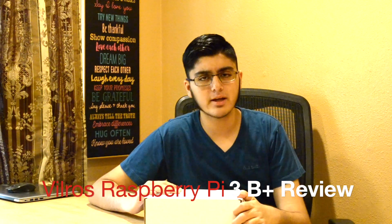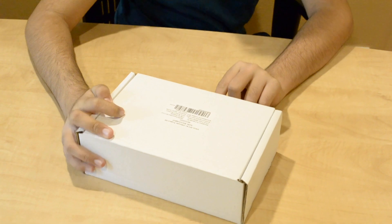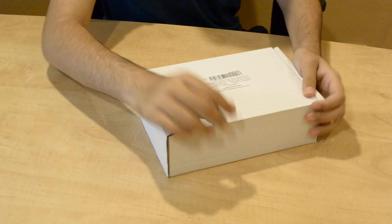Hello, Four Girls Filming is back here again, and this time we have something pretty special to review with you guys. Today it is a Raspberry Pi 3. We got the B Plus, which is the ultimate kit. This particular kit comes from Vilrose — there are two main kit sellers for Raspberry Pi 3, Vilrose and Canakit. So we decided to buy the Vilrose and see what they have set up together for us.